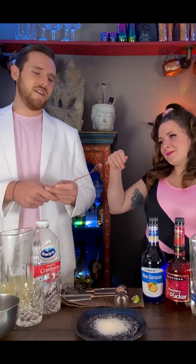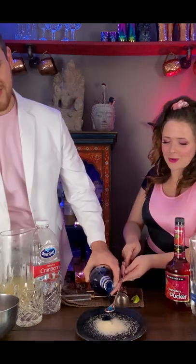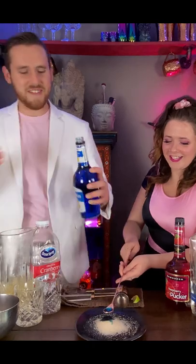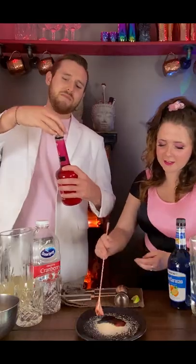We're going to take a bar spoon and carefully put a little bit of the blue curacao into the sugar, just enough for coloring. I think we missed a little bit, but that's okay. So this is the raspberry pucker. I'm going to put another bar spoon of that in here.